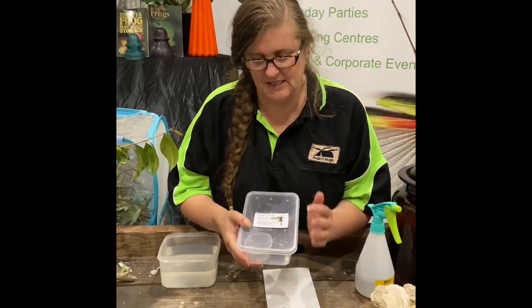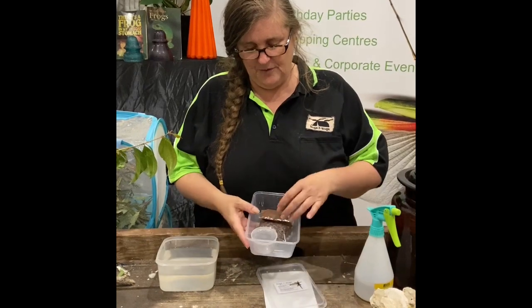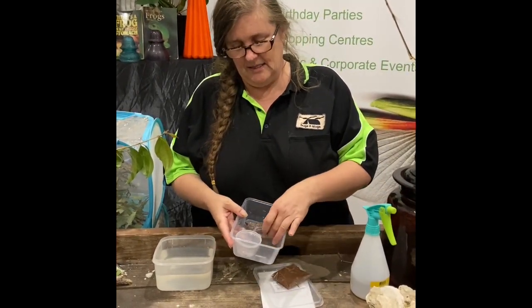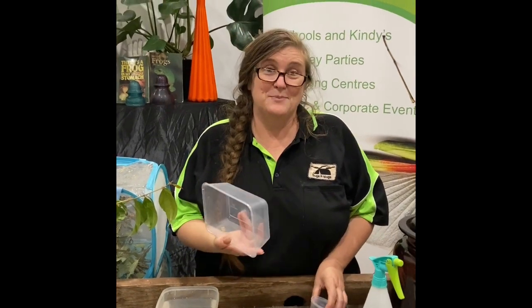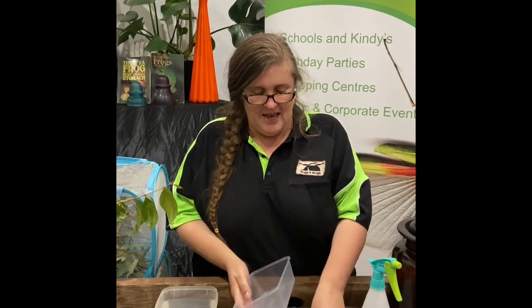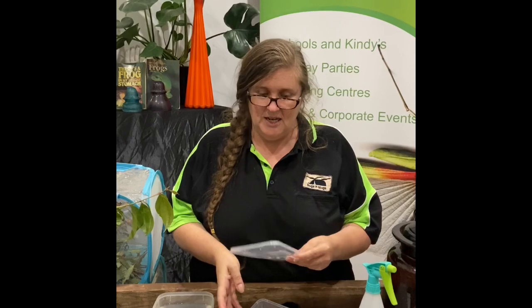Your Stick and Set Kit comes in a container, and if you open it up, you've got a little bag of peat, a little bag of propagating sand, and a container with some eggs in it. Don't throw away this big container because that's actually what you're going to use to make your hatchery — it's got some holes already made for you in the lid for ventilation, so make sure you don't swap out the lid for a different one.